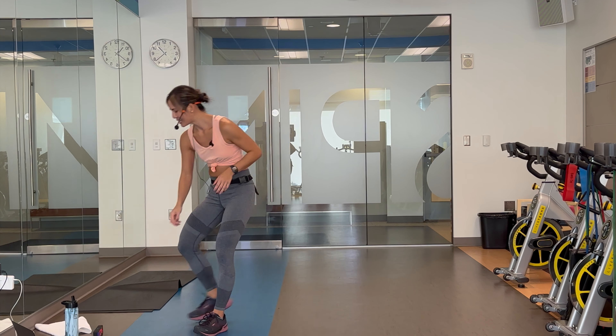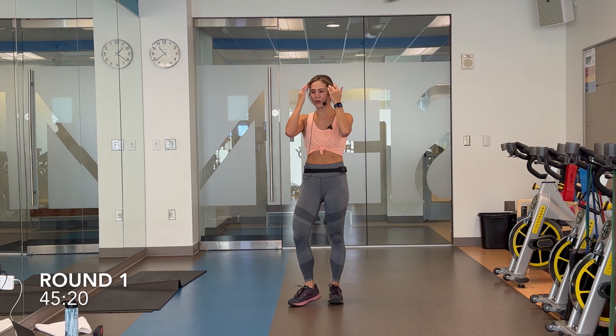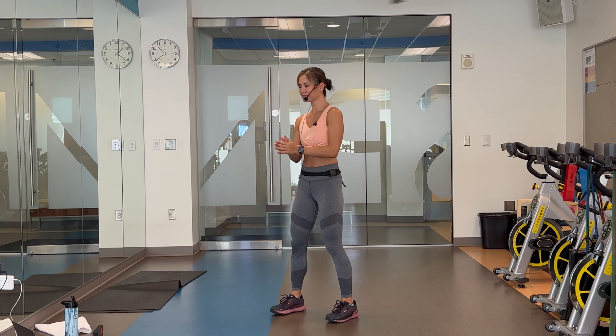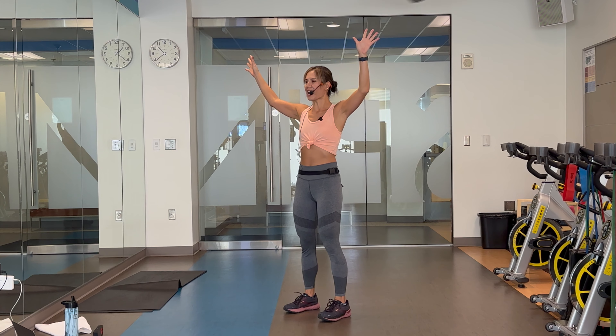Alright, so when you're ready, 10 seconds on the clock. Round one, 45 seconds on, 20-second rest. We're going in five. Ready? Three, two, and let's go.